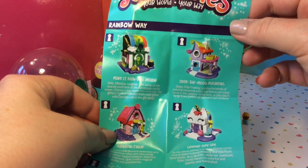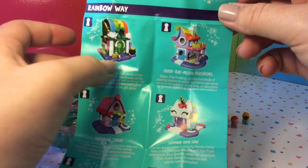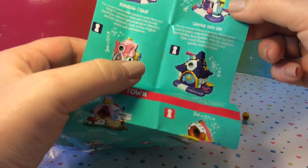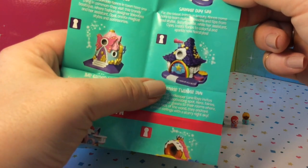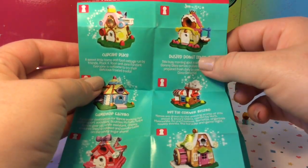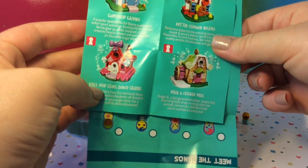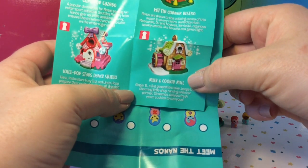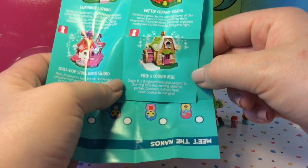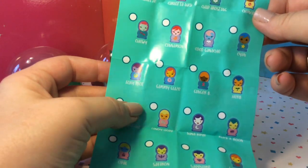It looks like there are different neighborhoods. There is Rainbow Way that has the arcade, which we do have to open today, as well as Over the Moon Macarons, Rainbow Teak, and Sparkle Day Spa — that one is so adorable with the unicorn. Then there's also the Gilded Wing that has butterflies, and the Twinkle Twinkle Inn, which also looks super cute. Then down here is Sweetness Town, which includes Cupcake Place, Dusted Donut Diner, the Gumdrop Gazebo, Kettle Corner Bistro, Lollipop Stars Dance Studio, and the Milk and Cookie Mill — and we have that one. It says Ginger Bee, a third generation baker, keeps this charming little shop running while her partner Cinnamon delivers fresh warm cookies to everyone. So it looks like we have Cinnamon and Ginger Bee.